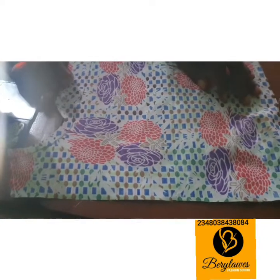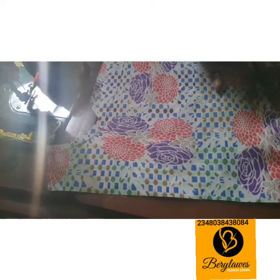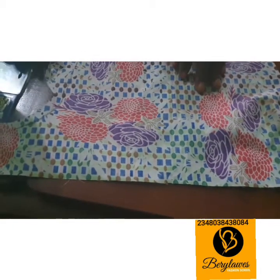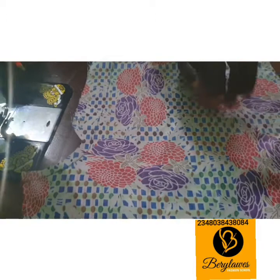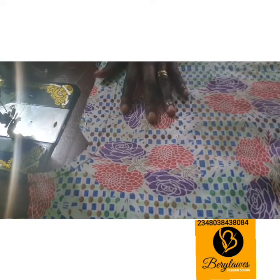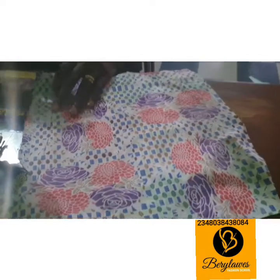Hello everyone, welcome to my YouTube channel. Thank you for your support and love. If you are new to this channel, kindly subscribe and don't forget to put on the notification so that as soon as I upload videos you will be notified. In today's video I will be showing you how to fix your zipper fly.